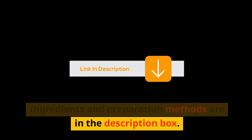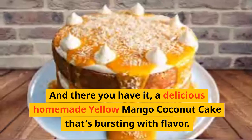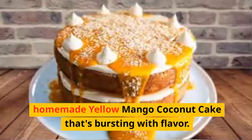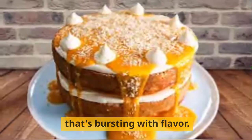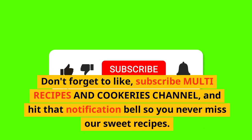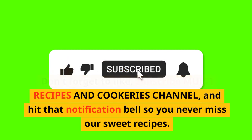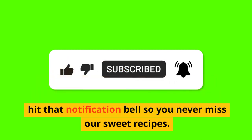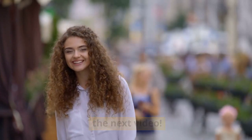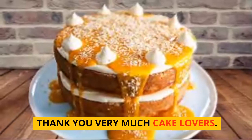Ingredients and preparation methods are in the description box. And there you have it, a delicious homemade yellow mango coconut cake that's bursting with flavor. Don't forget to like and subscribe to the Multi Recipes and Cookeries channel, and hit that notification bell so you never miss our sweet recipes. Thanks for watching, and we'll see you in the next video. Thank you very much, cake lovers.